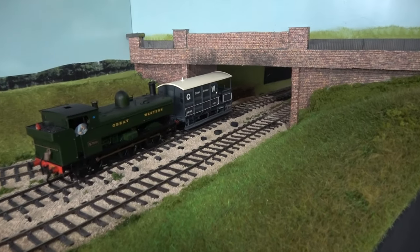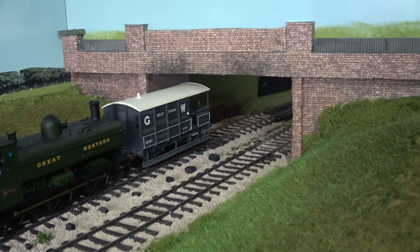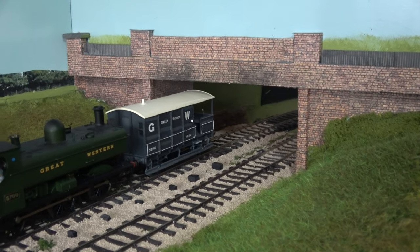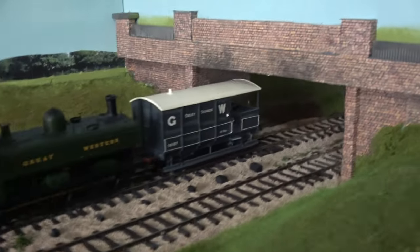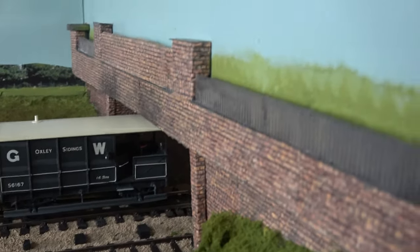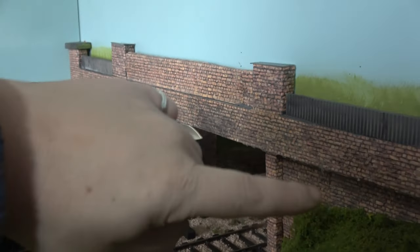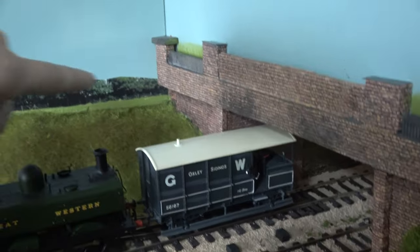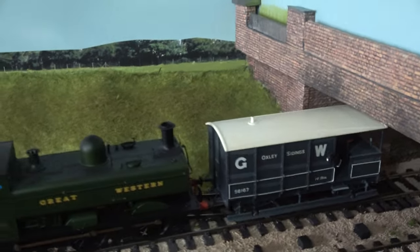I've made a very low relief overbridge out of balsa wood and embossed brick paper. It's not finished yet — it's basically okay, but it is actually flat, as you can see. I do need to build up some of this area and cover it with some grass and things, just to hide it, because there's a strange gap there I don't like. So I'll get that covered up with trees and bushes.